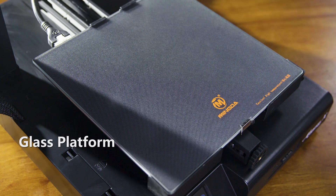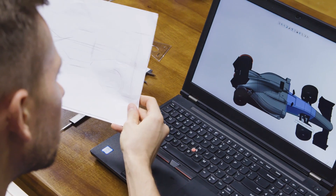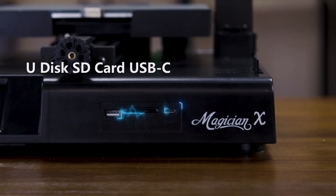The carborundum glass platform provides stronger adhesion and makes it easy to remove models. Besides, Magician X supports multiple connection ports for printing, including U-Disc, SD card, and USB-C.